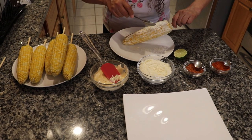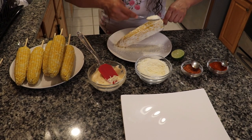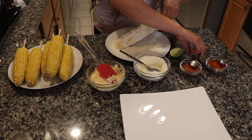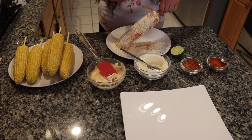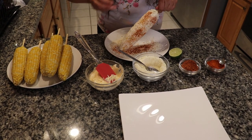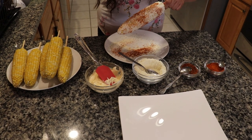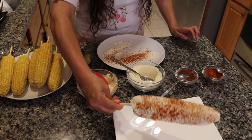Go ahead and apply some of that delicious cotija cheese, making sure to fully cover the entire elote. Now grab your Tajín chili powder and cover the whole elote — make sure it's spread evenly throughout. We like to use Tajín because it gives it a little extra saltiness, a hint of lime, and a nice little kick. Finish it off with a few drops of lime to fully bring out all the flavors. This first one's looking delicious!